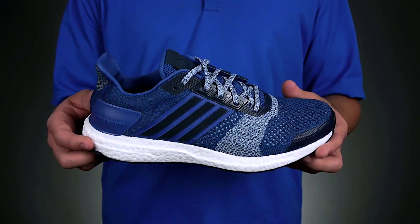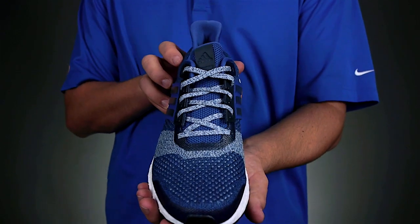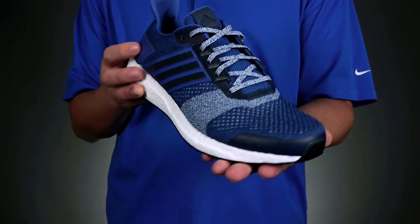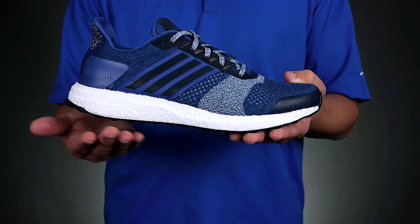Lastly, you will definitely feel as if this shoe was made just for you with the newly designed prime knit construction in the upper. The Ultra Boost ST has a weight of 9.8 ounces and has a heel to toe drop of 8mm.